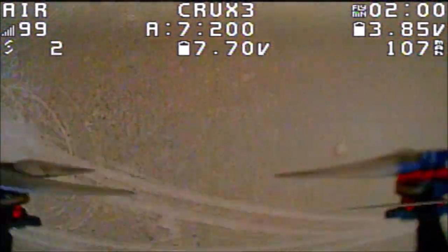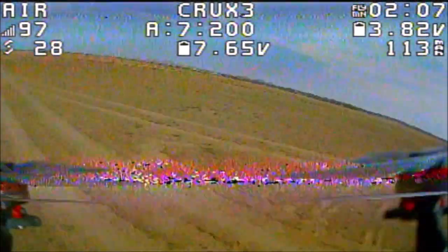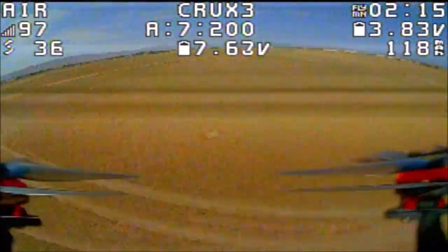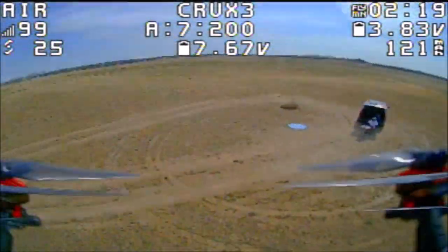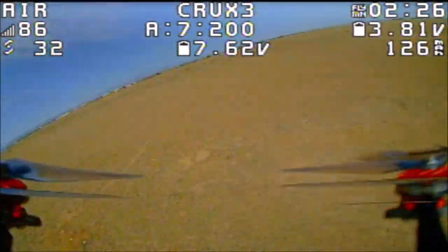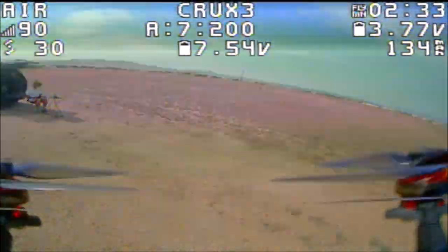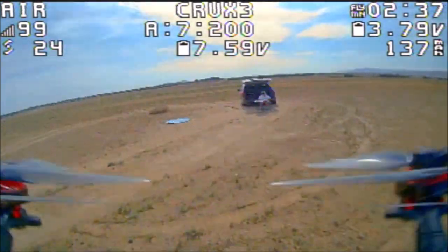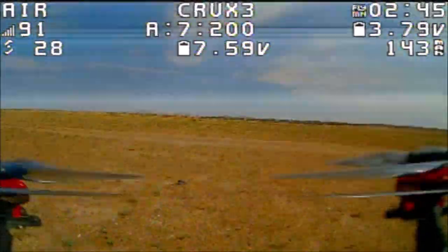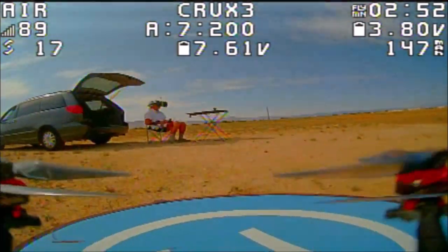Even though you are getting this tiny compact game controller style remote control, you can still get the range of a larger transmitter by simply doing a little antenna mod and hooking up a two watt booster. Best way to increase range, and cheapest way.